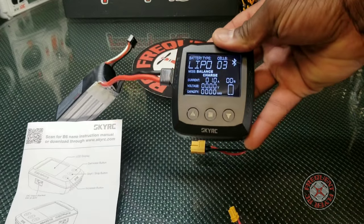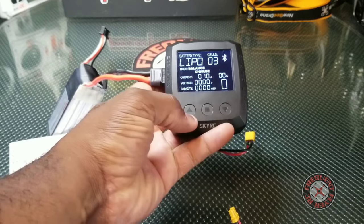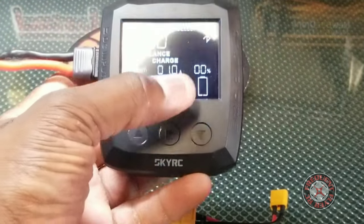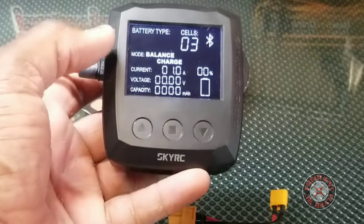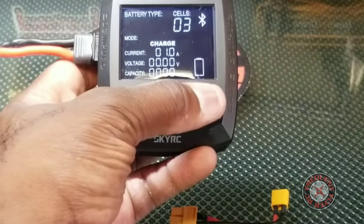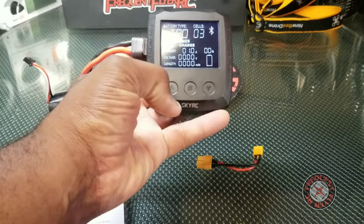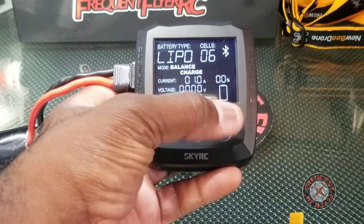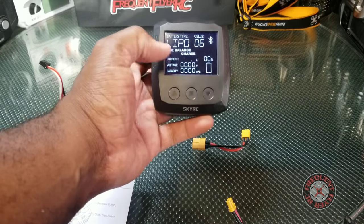This is all the information you see on the display. You have different types that you can switch to, and you operate it by tapping these touch buttons here. You tap this square button to cycle between everything you might need to do on this charger. From the top you can tap the down button to go through different battery type options, and you can change the number of cells — it goes up to 6S, so you can charge a six-cell battery with this.